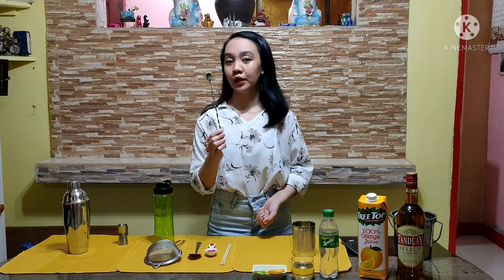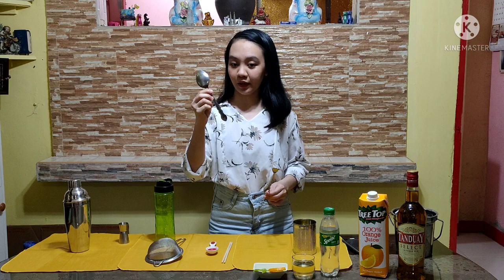So, this is a jigger. If you do not have a jigger at home, you can use a measuring spoon, or if you do not have a measuring spoon, a tablespoon will do. Three tablespoons is equivalent to one shot of jigger. Next is a bar spoon. As an alternative, you can use the handle of the tablespoon for stirring.